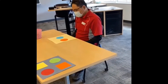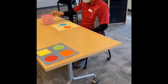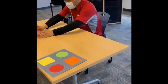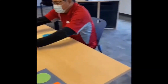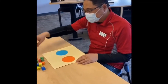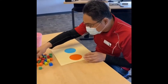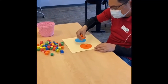Danny already found all the forms from the room. Danny, can you please scatter all the forms on the table? Now, can you find two to three orange color forms and keep them on the orange circle.